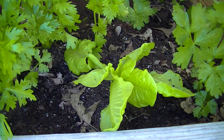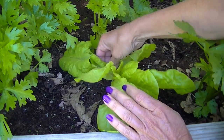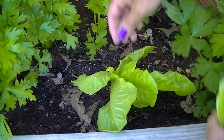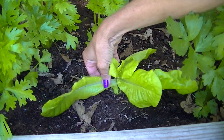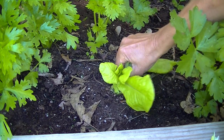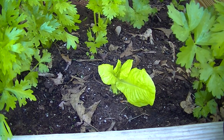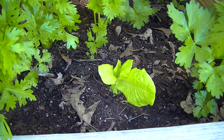This here is a leaf lettuce. All I do is just pick the outer leaves whenever needed, and leave it like that. And then it'll just produce more, and I come back and pick some more.